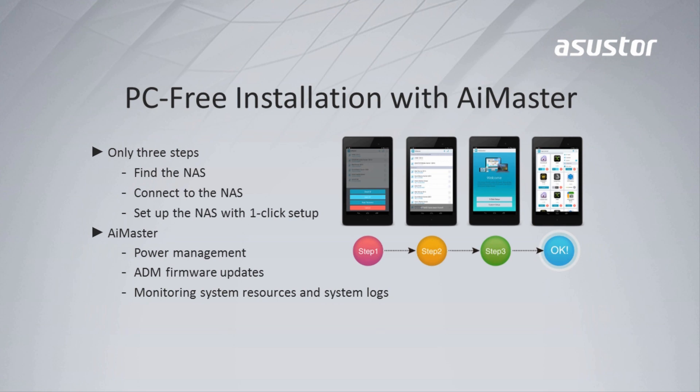You can count on Asustor for being the most user-friendly NAS in the market. With mobile apps like AI Master, users can now set up their NAS in just 3 easy steps without having to even turn on their PC.